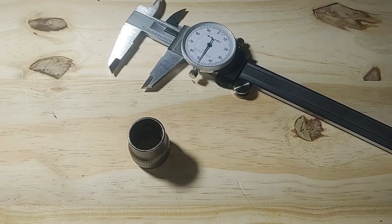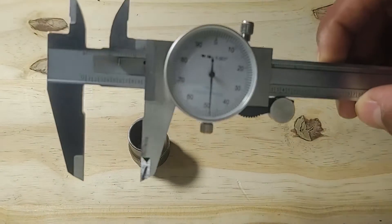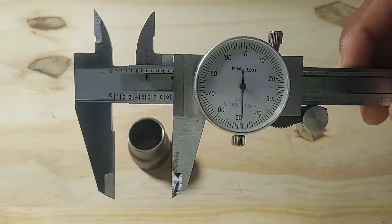Hello everyone. In this video, I'll be showing you how to use an imperial dial caliper. Most people prefer digital calipers because they're easier to read, but dial calipers don't need any batteries, so they don't die.